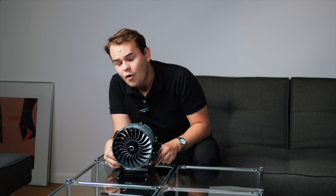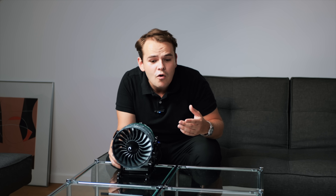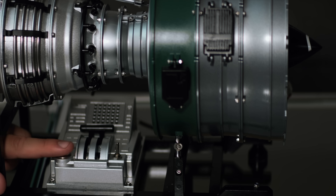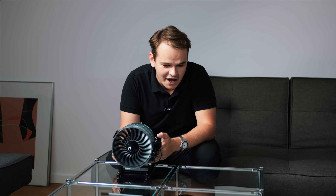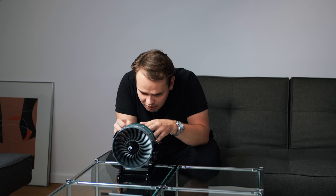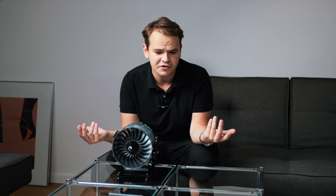Now the engine actually spins. To use it you flip this switch, and slowly the engine starts spinning. There's a throttle with which you can increase the speed. Look at all that speed and power — it's interesting that if you put your hand near the fan, you can actually feel a little bit of wind.